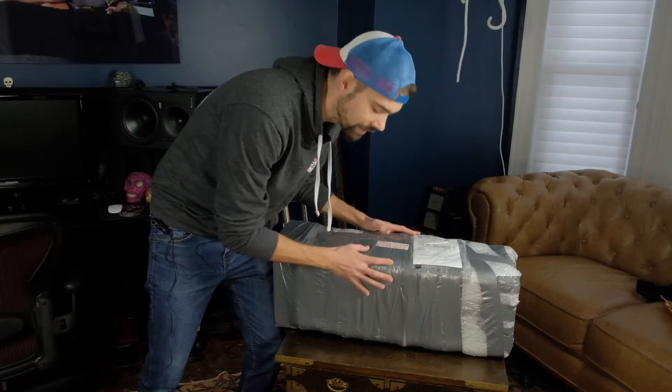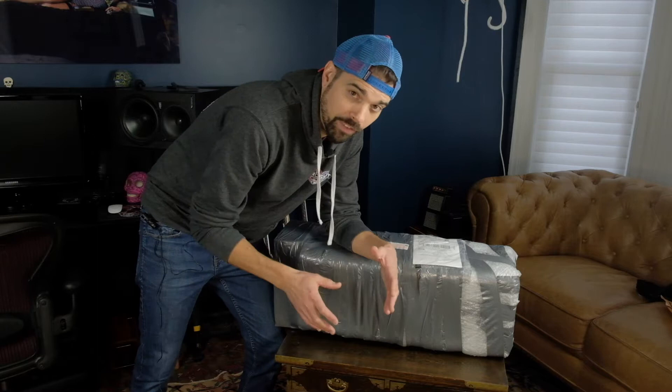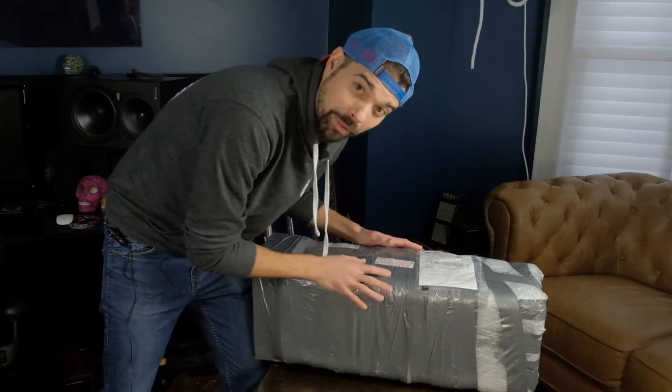Honestly, when I saw this, I thought I was going to throw up. I made a video a few weeks ago about how I pack and ship amplifiers. If you're interested in seeing that, I'll put the link somewhere up on top of the screen here. This, on the other hand, is not how I would recommend packing an amplifier.